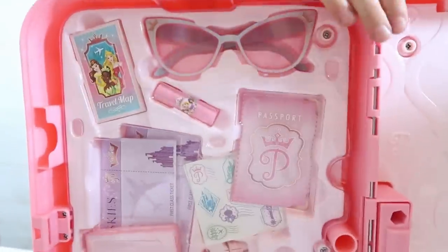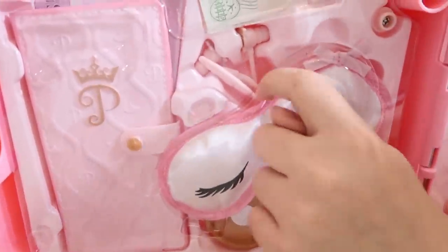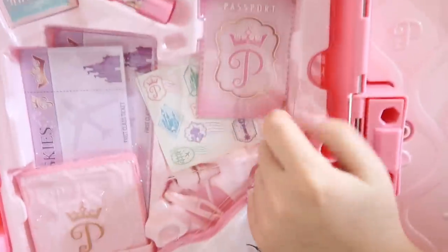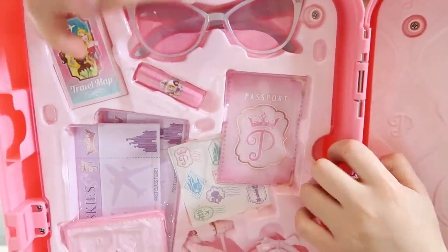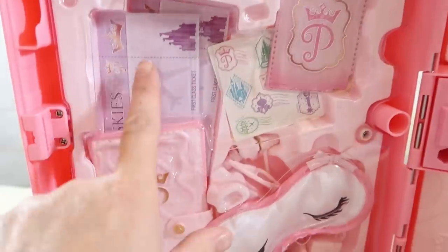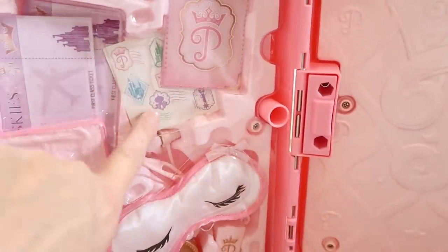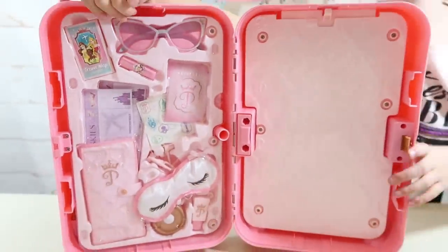Over here we've got some hand cream, a sleep mask, an earbud holder, and some earbuds. We've also got what I think is a passport holder, a passport, sunglasses, lip balm, a travel wrap, flight tickets — and it says first class ticket stickers. So basically we've got a lot!